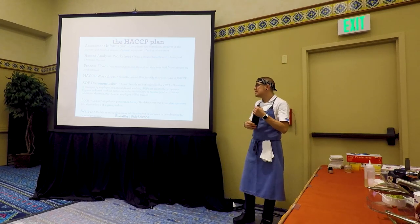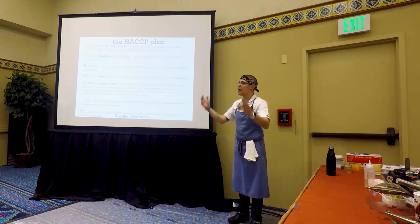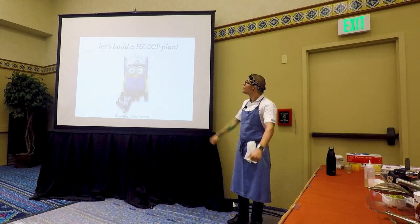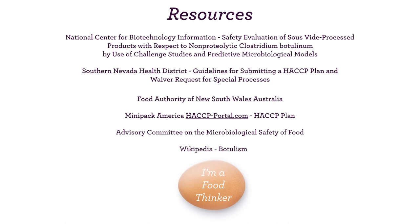Some places may ask you for a waiver for a special process — smoking, curing, sous vide cooking, or ROP in general. They may ask you to fill out a waiver and hand that in too. You hand them all these things and hopefully they give you a green light. Now let's build a HACCP plan.